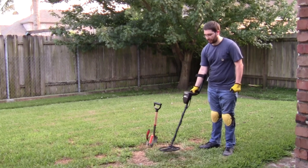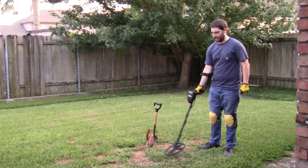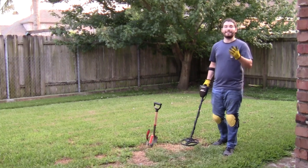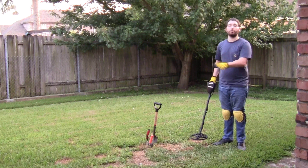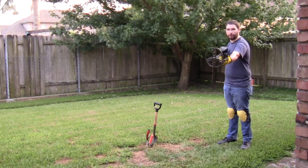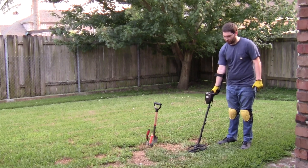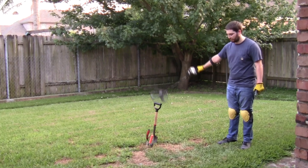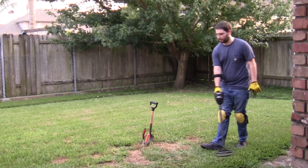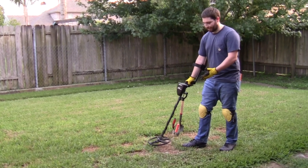To ground your detector, take it up into the air one, two, three, and four times — and now it has been grounded. Next, I'm going to show the proper scanning technique to make sure you don't miss any items. You want to keep the coil down close to the ground and sweep left and right without picking up the detector on the sides. Go low and slow until you come across your first signal.